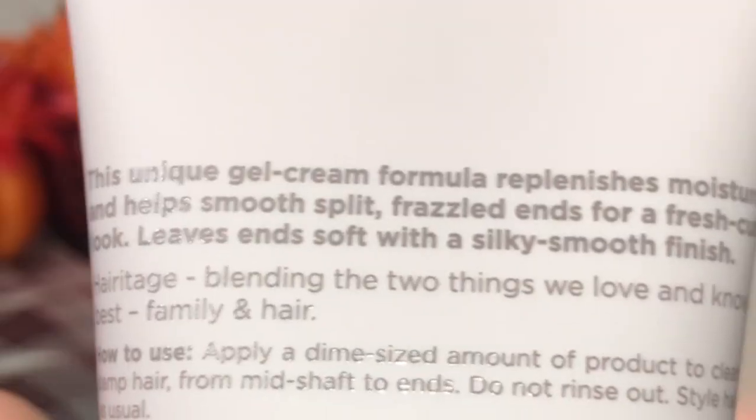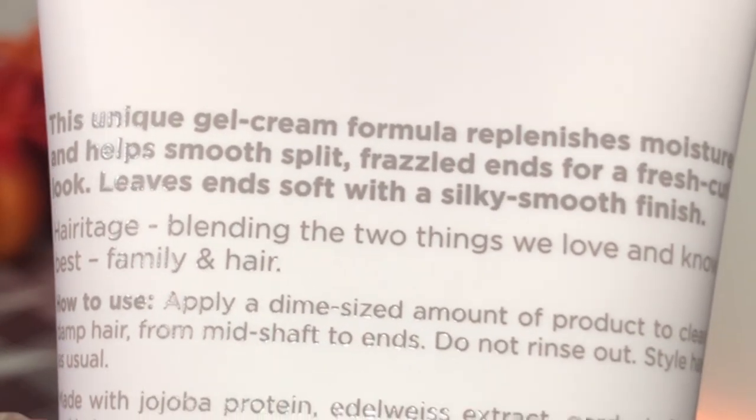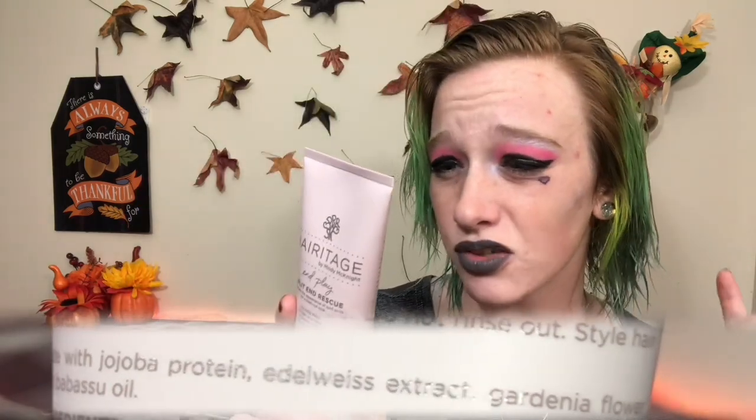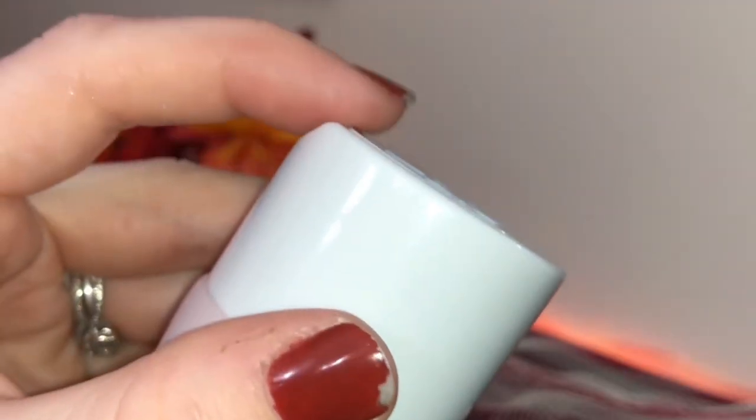Now we're going to put on this split end rescue. This unique gel cream formula replenishes moisture and helps smooth split frazzled ends for a fresh cut look, leaves ends soft with a silky smooth finish. Apply product to clean damp hair from mid shafts to ends — do not rinse out. Made with jojoba protein, endowise extract, garnia flower, and babazoo oil. I probably botched every single one of those but I tried. This one is actually a little bit strange — I thought it was just a flip cap but you just pop it open like that. It's so watery, it is not cream or gel. It kind of smells like the Redken Extreme Bleach Recovery leave-in treatment. This is supposed to help with split ends. I'm going to let this air dry — no heat, nothing else.